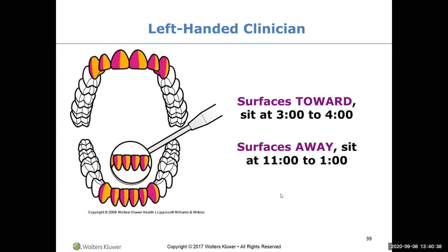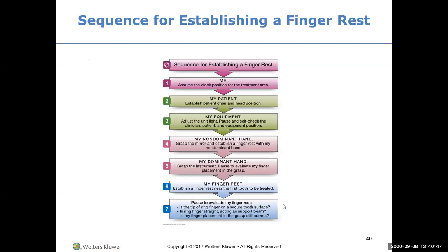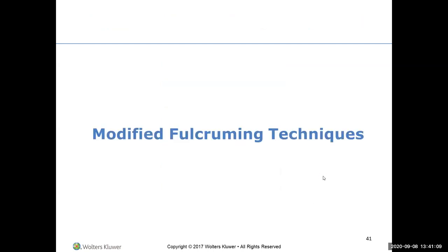There are pictures on your test with shading where you'll need to identify where you're sitting. For the left-handed clinician, test questions will have both right and left options so you won't be left out. The sequence for establishing a finger rest is: me, my patient, my equipment, my non-dominant hand, my dominant hand, my finger rest, then self-evaluate.